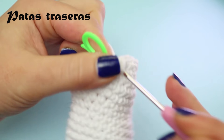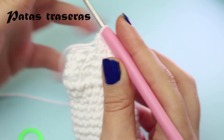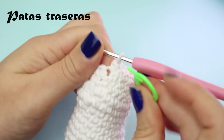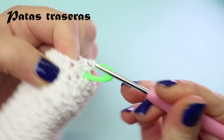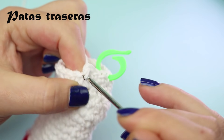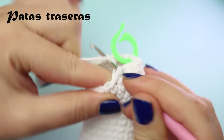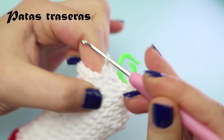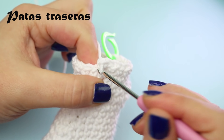Now do 3 single crochets and 1 increase, repeating this sequence 5 times. So: 1, 2, 3 single crochets, then an increase — repeat 5 times total. Remember: when viewed from the side, the leg should lie flat. The other leg should also be kept flat.